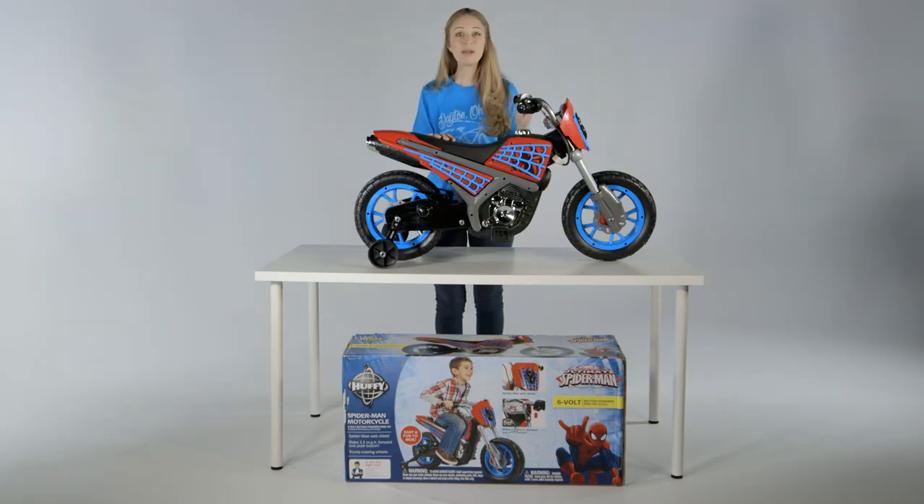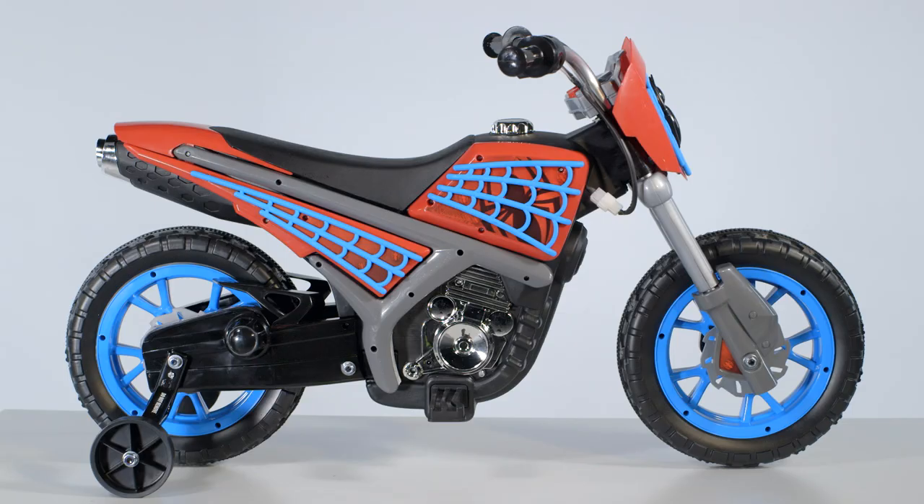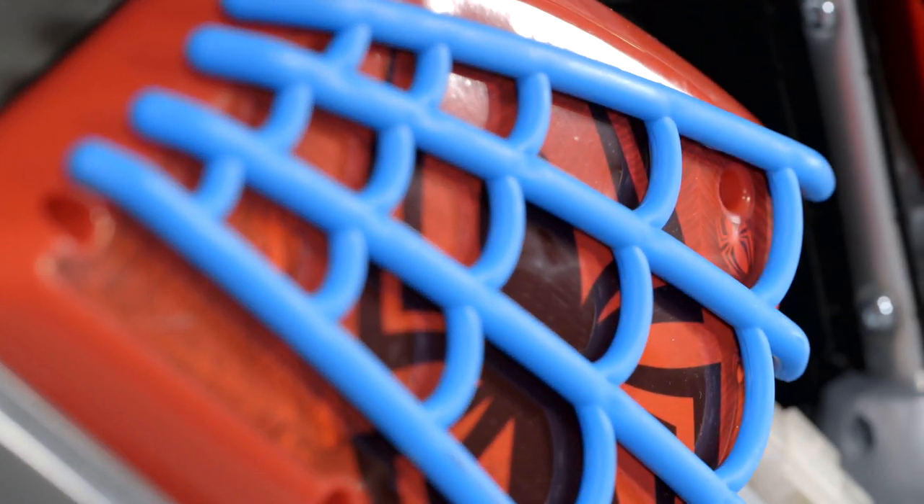With the Marvel Ultimate Spider-Man motorcycle ride on, your child's imagination will soar while pretending to battle evil and defeat supervillains. Powered by a 6-volt battery, the frame and handlebar features Marvel Spider-Man designs and web accents. Web surround the durable molten resin frame.